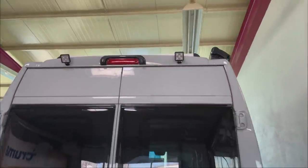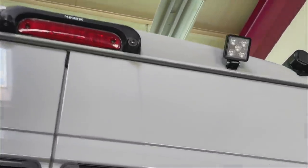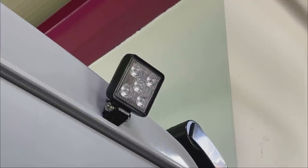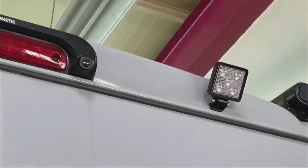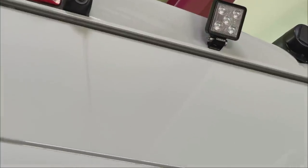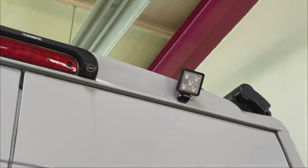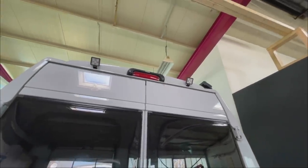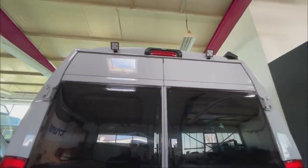Now let me show you the Arbeitsleuchten – the work lights – which we have built in here, and I must really say, I think it's great how many people are doing this. As mentioned in the last video, the corrosion treatment: when you have a hole in there, you must be careful so that the hole is very clean, so that there are no long-term damages and it stays rust-free. We have installed these with a cable harness, a Schaltrelais, running to the front dashboard where a switch is mounted, so you can switch everything on and off.